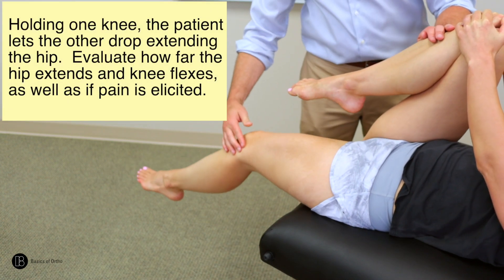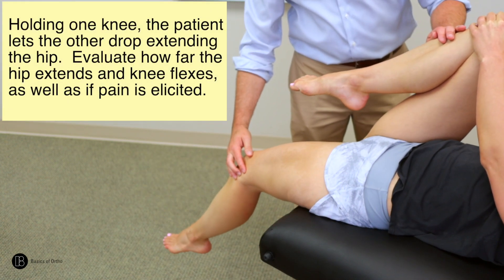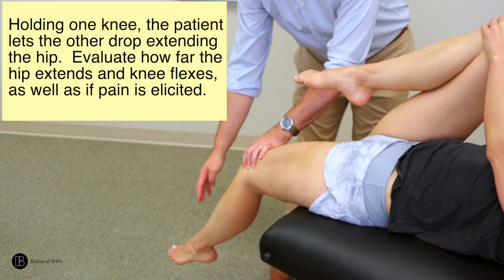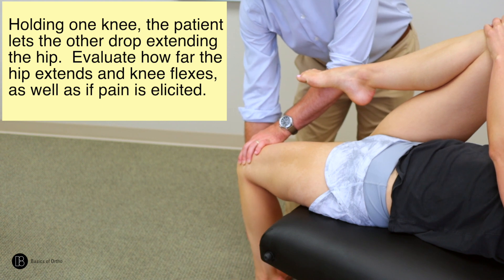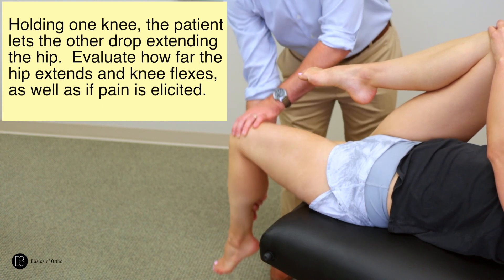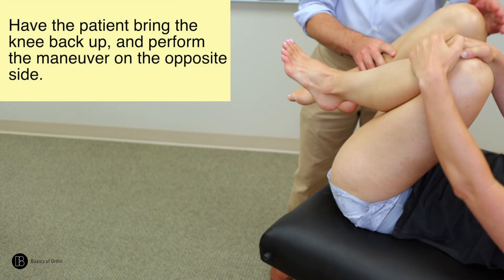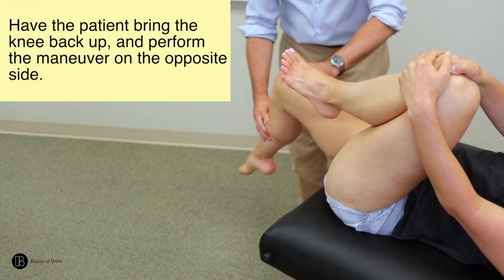Holding one knee, the patient lets the other drop, extending the hip. Evaluate for how far the hip extends and how much the knee flexes, as well as if there is pain elicited. Then perform the same maneuver on the opposite side.